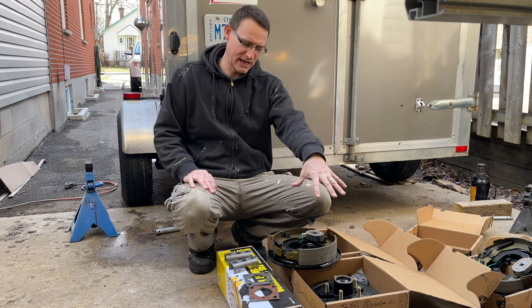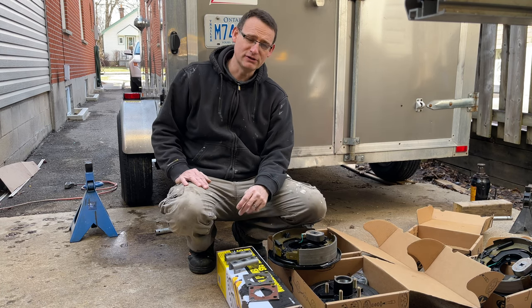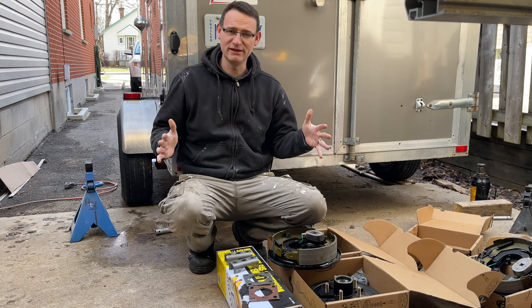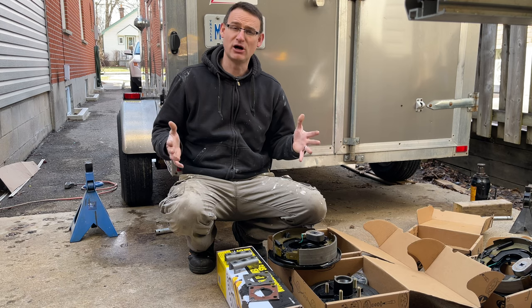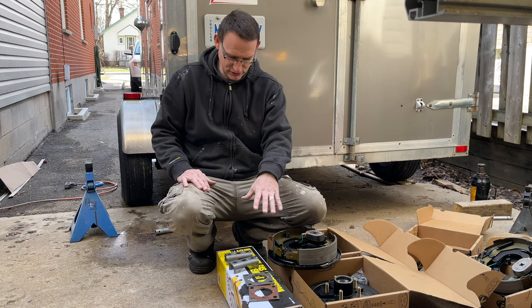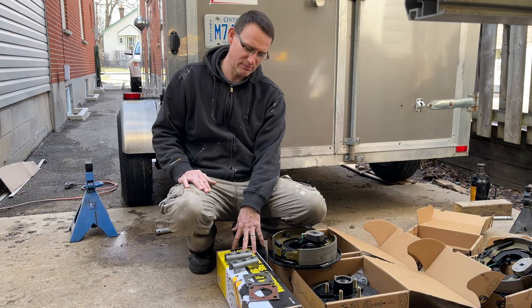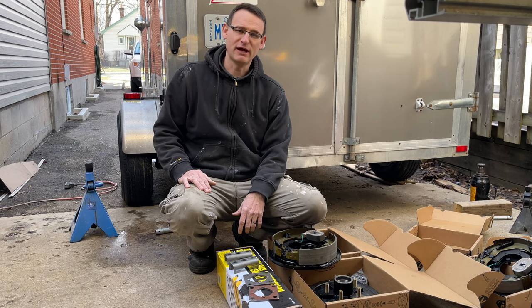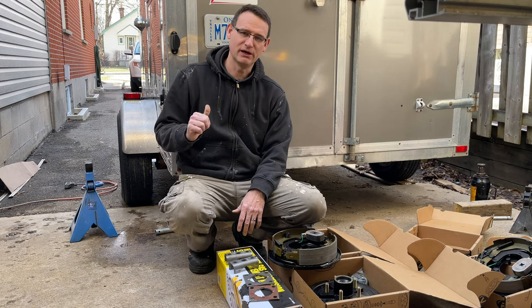I've got my brakes and new bearings. The reason I didn't just order a new axle is because of the width — I couldn't find one close to the same width, and getting one custom made would cost a fortune. All of this, including the shock kit, cost me about $325 total — pretty good, and I'll basically have a brand new axle under there.